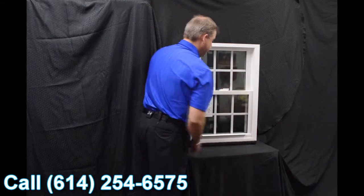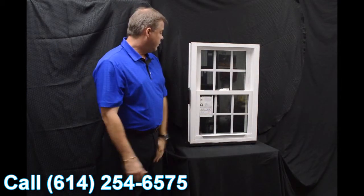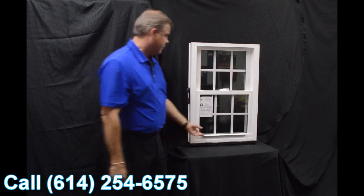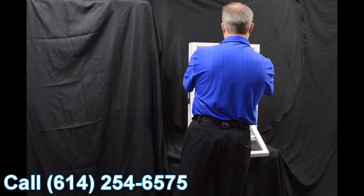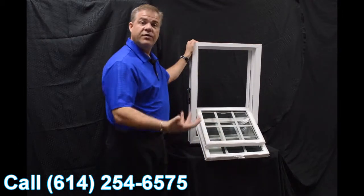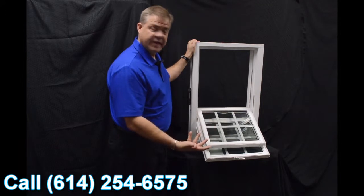Disengaging these vent latches, one of the next features I wanted to talk about are the dual tilt latches, which are featured on both the bottom and top sash. To tilt the window in, you engage those tilt latches both top and bottom, and you tilt the window in — and you can see how easy it would be to clean the exterior of the window from the inside of the house.